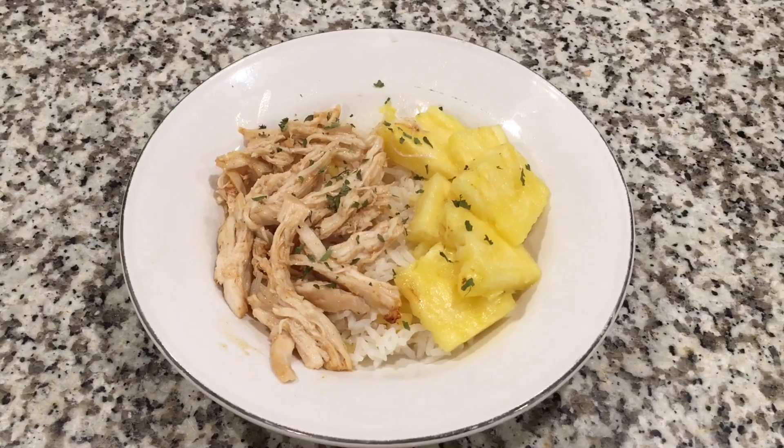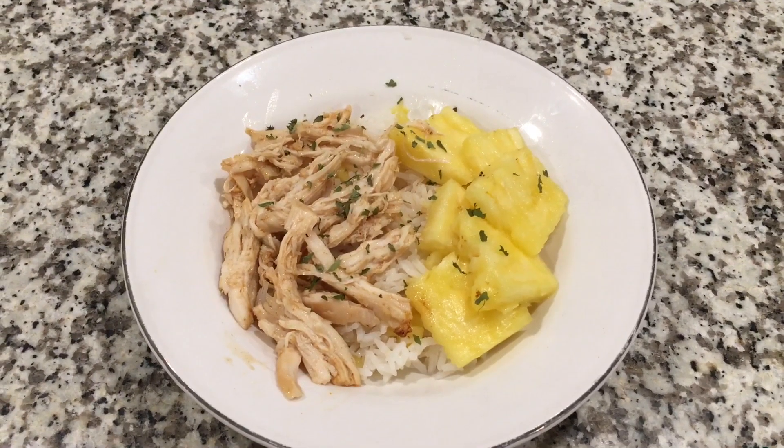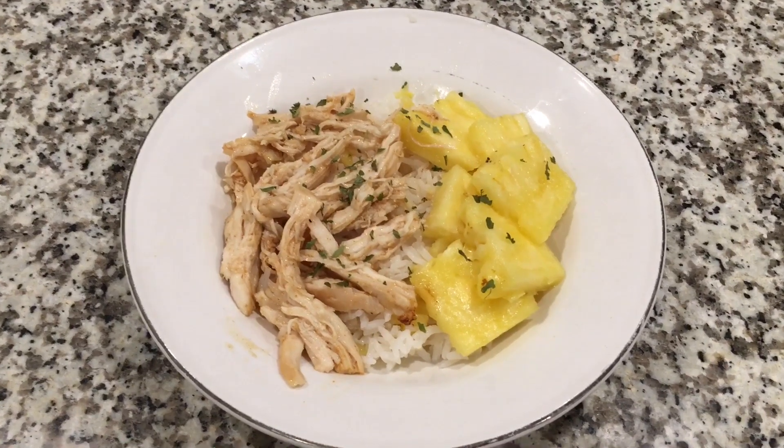We just finished it up. We topped our rice with that chicken, some more fresh pineapple, and then a little parsley for color. Thanks for watching, guys — hope you enjoy. Bye-bye.